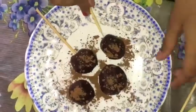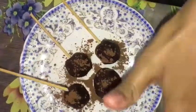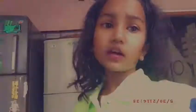Now we have to add sticks and add them to the freezer for about 10 to 15 minutes. Then we have to add chocolate balls.